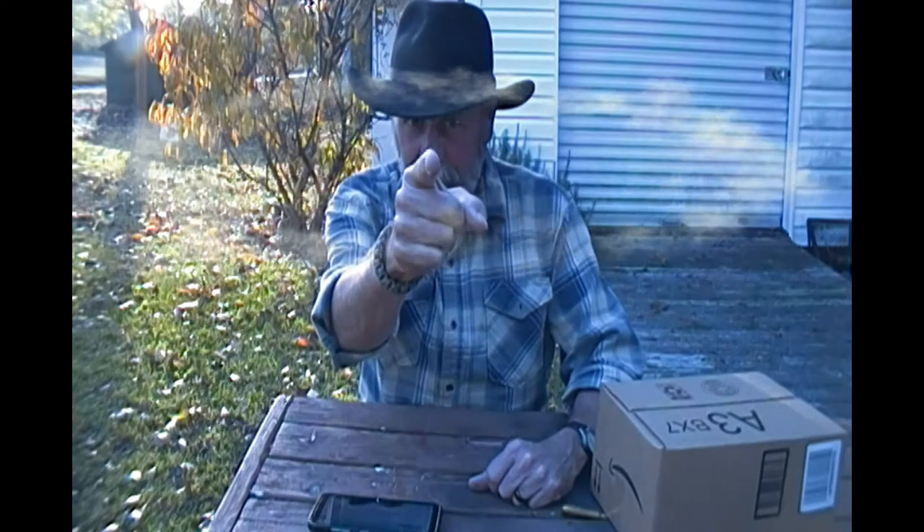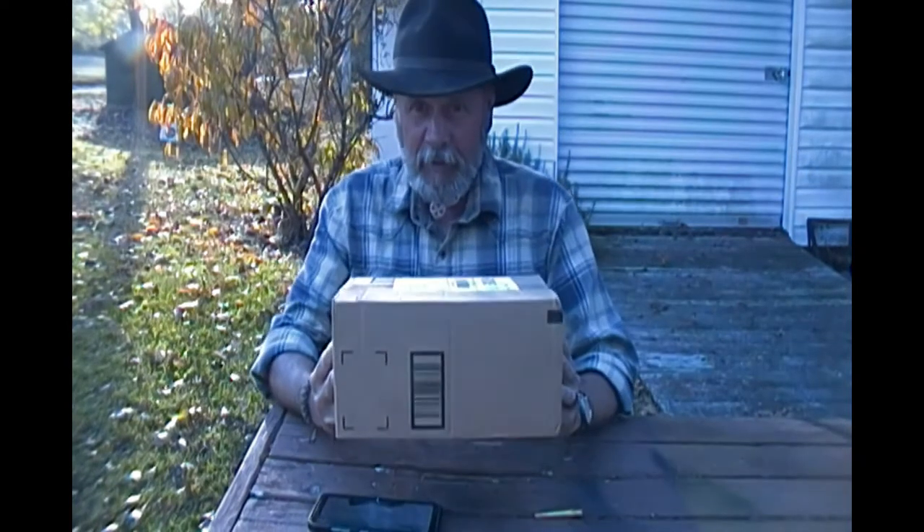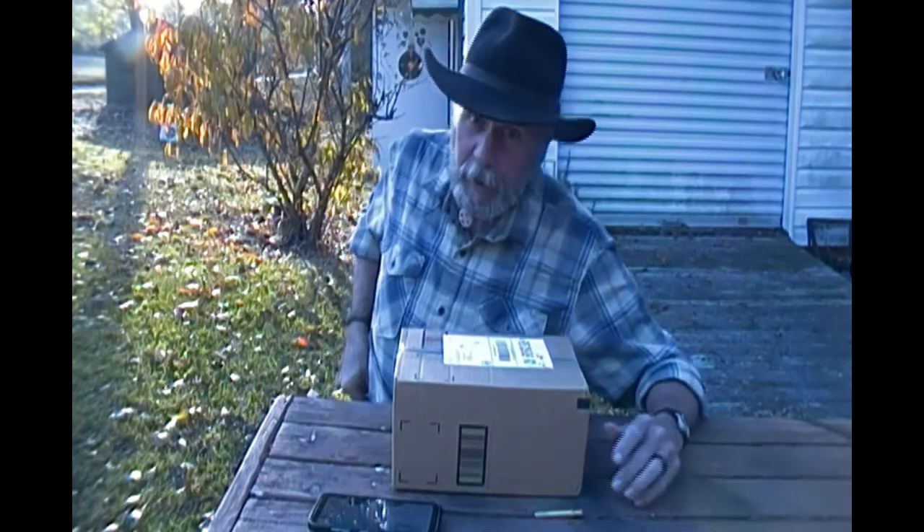Hey, welcome back to Arabin Outdoors. I'm Arabin — but you knew that, didn't you? Got an Amazon box today, guys. Let's open it up.